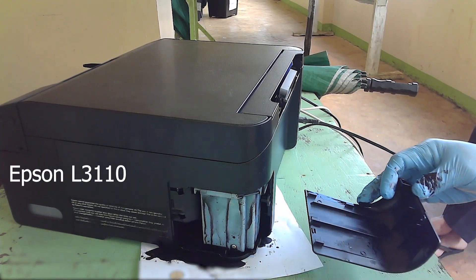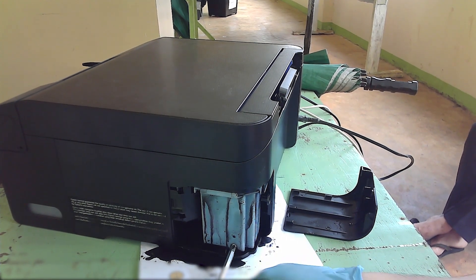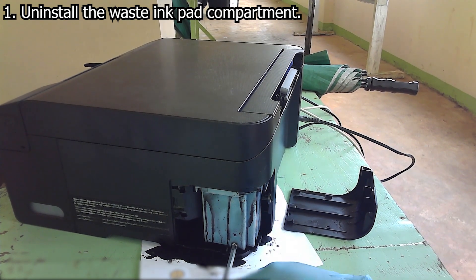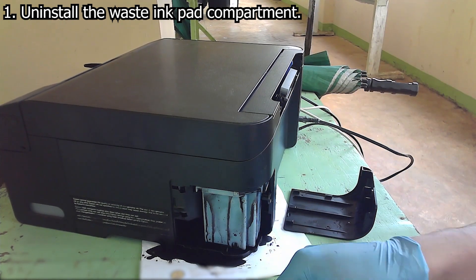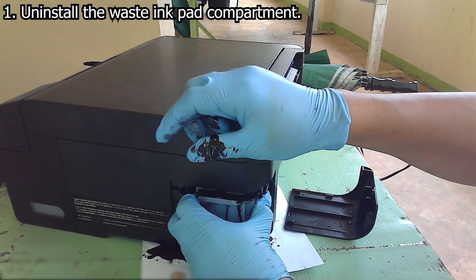The goal of this process is to empty the waste ink out from its waste ink pad compartment. The white compartment you can see is the printer's waste ink pad compartment. We need to uninstall this from the printer so we can remove and squeeze the waste ink pads to remove the waste ink out.